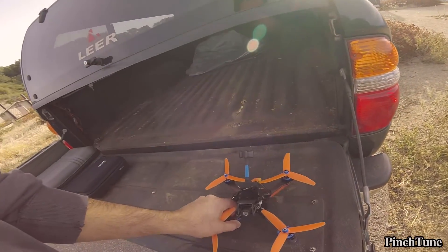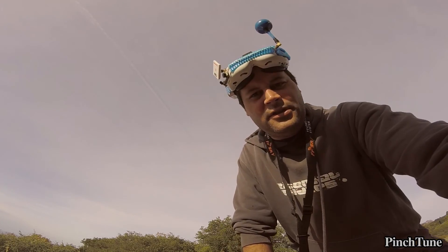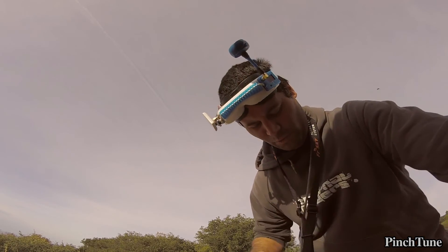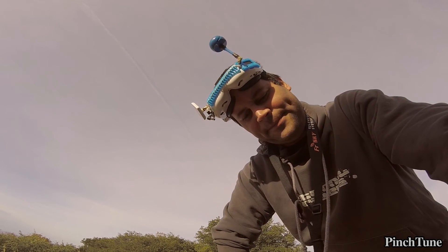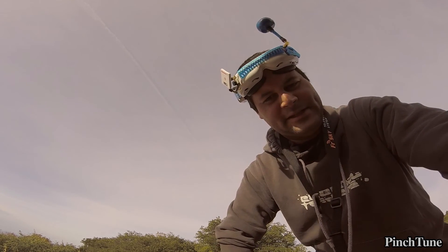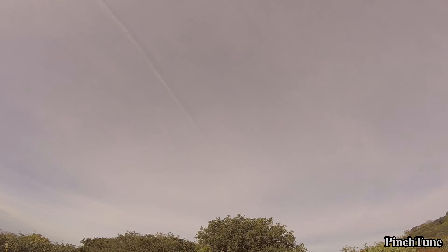Okay, so this is flight one with electronic image stabilization on. I kind of think this is the problem, but if you're going to be scientific about it, better test it with it on first and then do other flights with it off. Here we go.